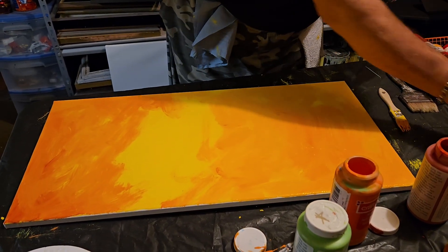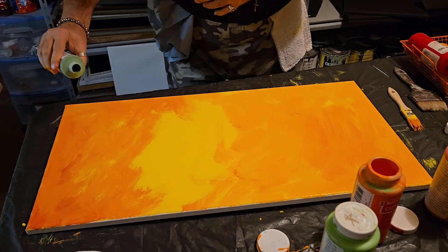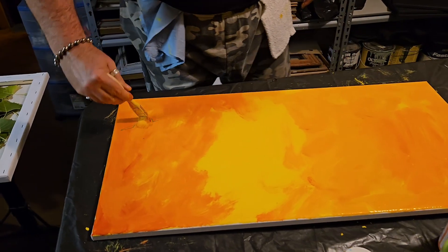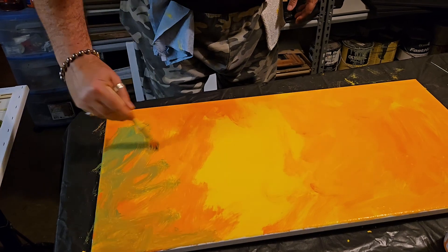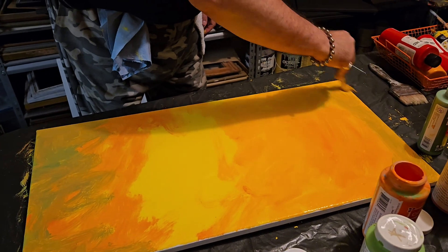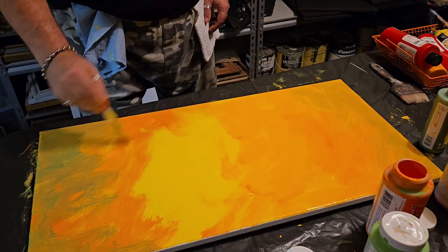I'm gonna add just a tiny bit of green in this corner — just a tiny drop. Let's wipe some of that off. That's pretty nice — a little green, not too much. We're trying to go after that autumny color. Nice brownish rusty tone there.